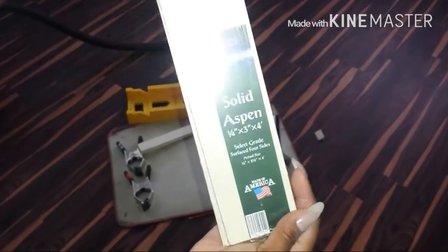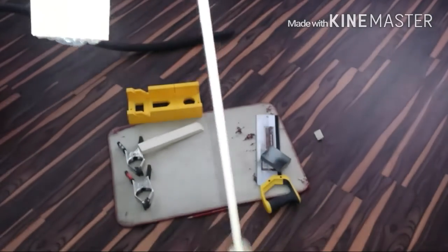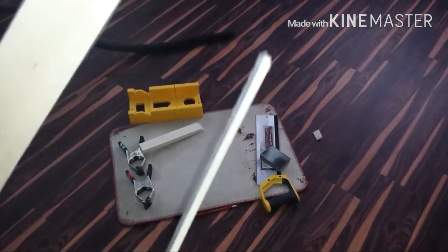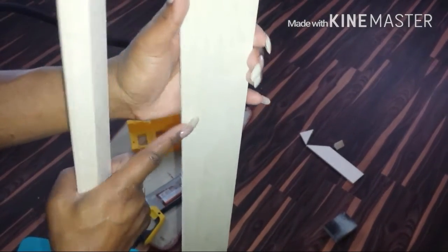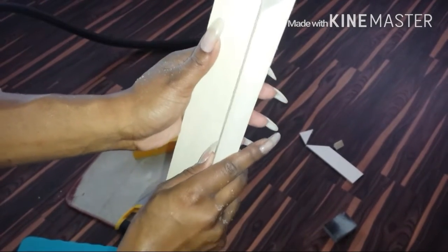I'm also going to put some front panels on top of the frame. These are made from much more narrow solid aspen — one-fourth inch thick — and this is going to go on top of the frame. I'm going to cut those basically the same way I cut the broader pieces, except instead of cutting them on the short side, I'm going to cut them on the broad side.